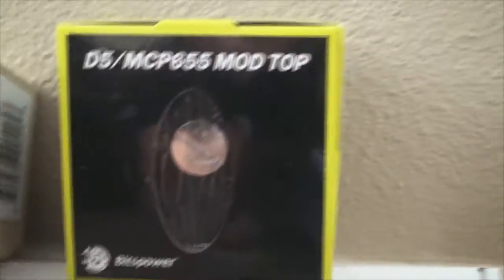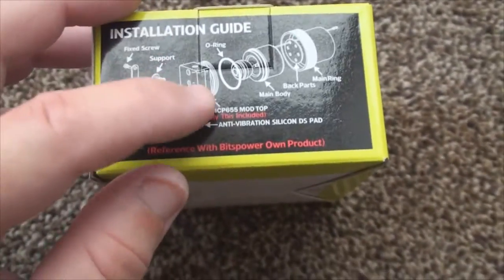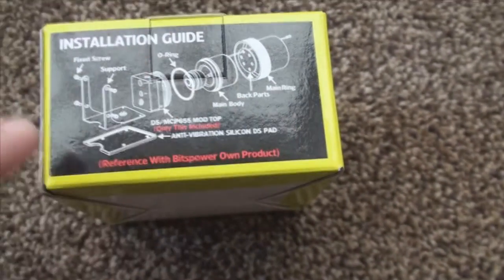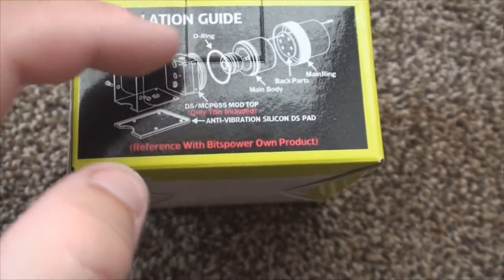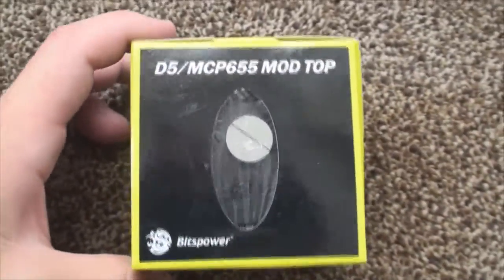For our pump mod top, I decided to go with the Bits Power pump mod top. There are a whole lot of variations and this one had what I was really looking for — an inlet and an outlet on the front side. Since I'm going to have the pump on the bottom, I could run the tubes in through the little hole and have them come out the same side. Because I have a 140mm fan right above it, any tubes coming out the top wouldn't have cleared it. So this one worked perfectly.